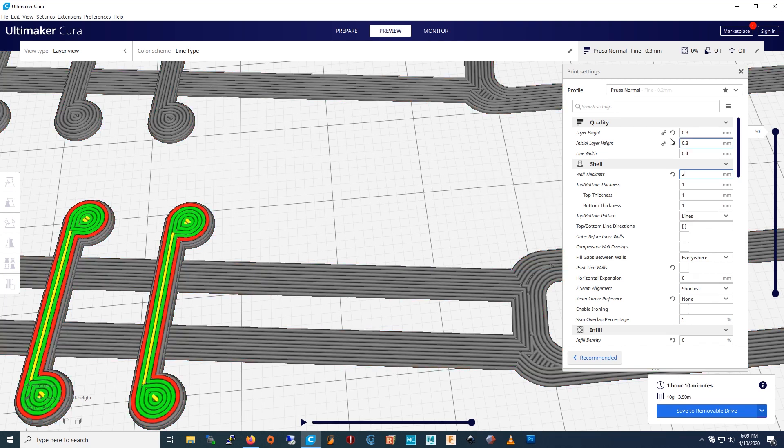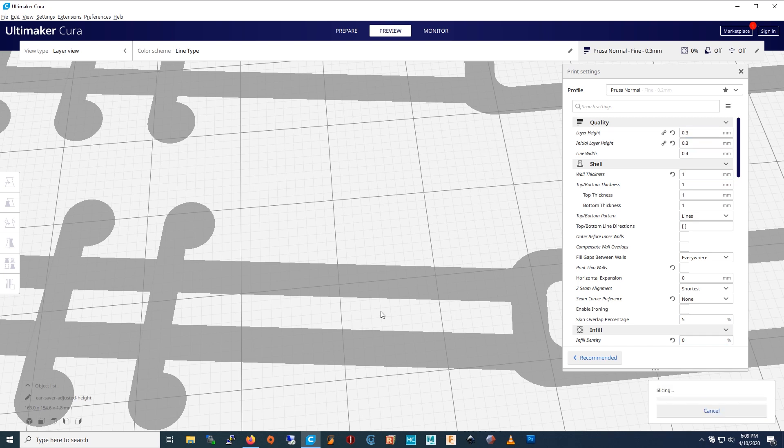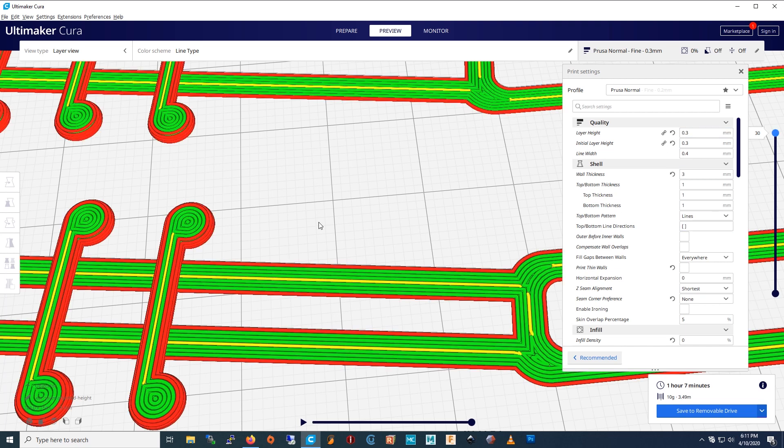But if you set it to 1, instead of straight lines, the printer would just be shaking the whole bed. If you have straight lines, it won't happen. If you print like this, it'll print way faster and be stronger.